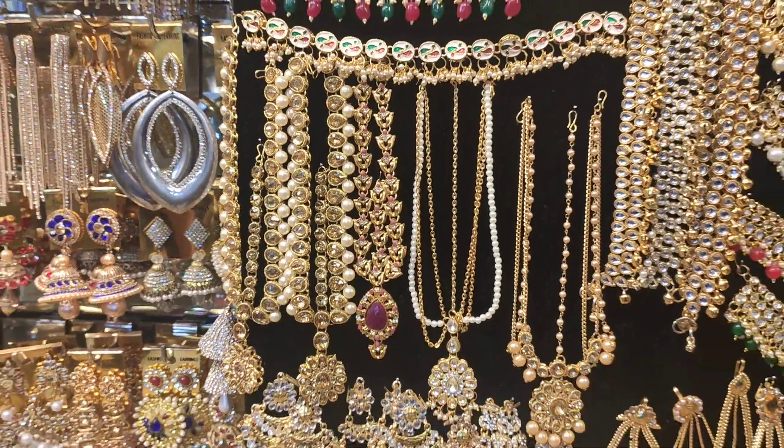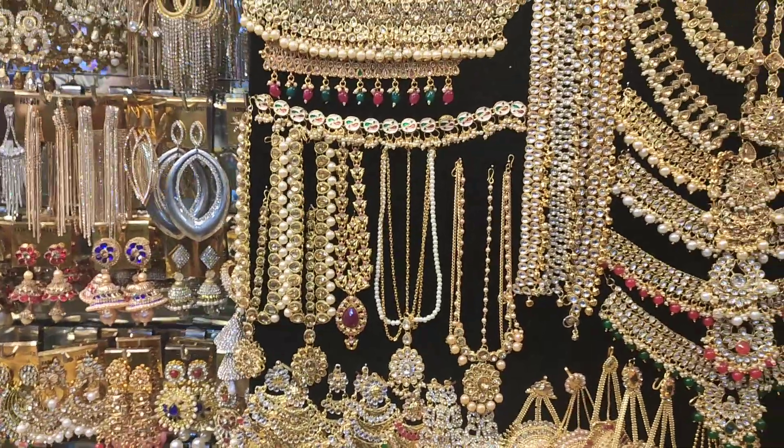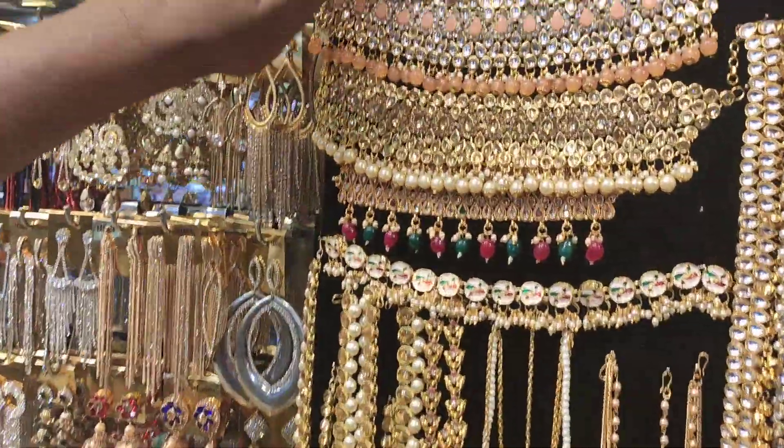Assalamualaikum, welcome back to my channel. I am going to see the student budget friendly collection. I will see the collection. Let us see the one.